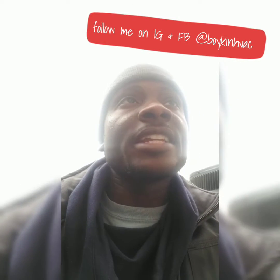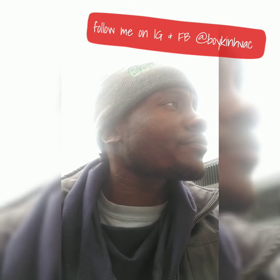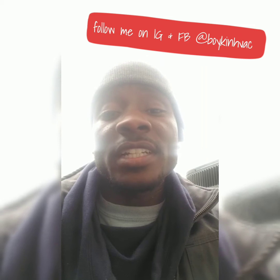Once again, LaRonson Boykin with Boykin HVAC. So today I'm installing two condenser units, and right now I'm about to wire in the supply voltage for the condenser.